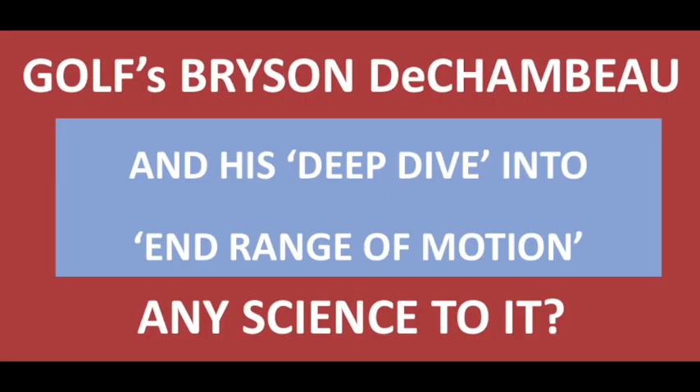Hello Golfers. This post is in response to a question from an online student of mine, Kyle Mondlak, who got keen to start practicing and playing again after college upon learning of Bryson DeChambeau's scientific approach to the game of golf.